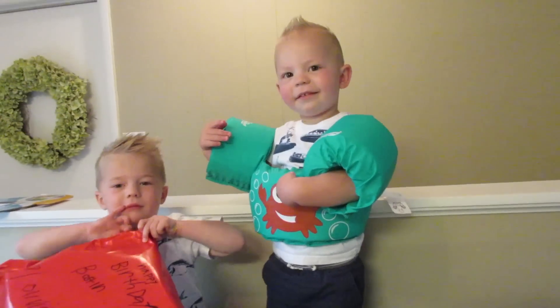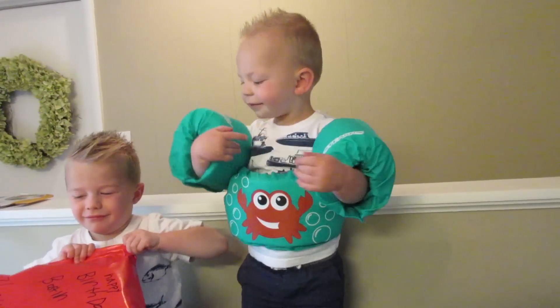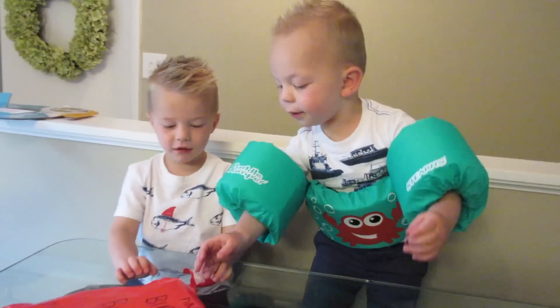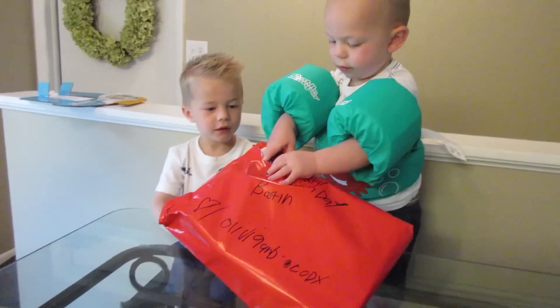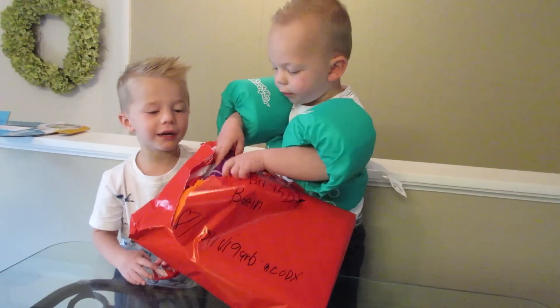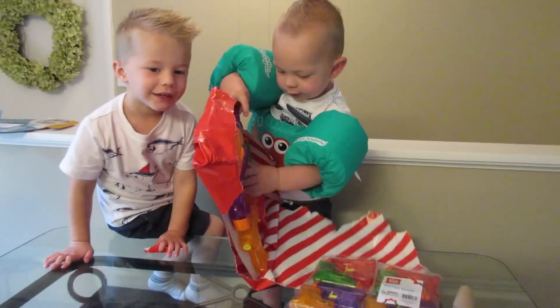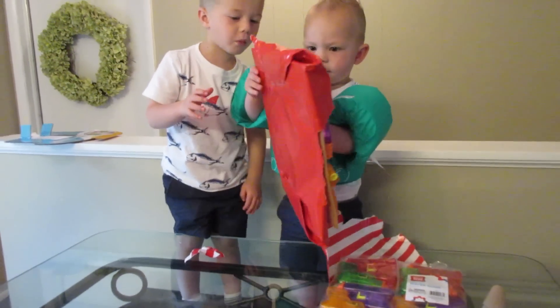They go up higher on their arms — that's on his elbow right now. Boston, now open it! Get it, bud! Look at all these little water guns! Yay! We accounted for the neighbors.